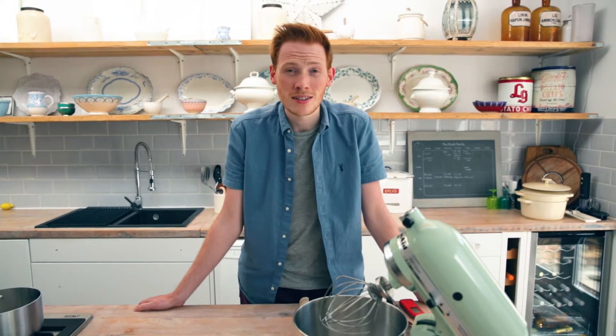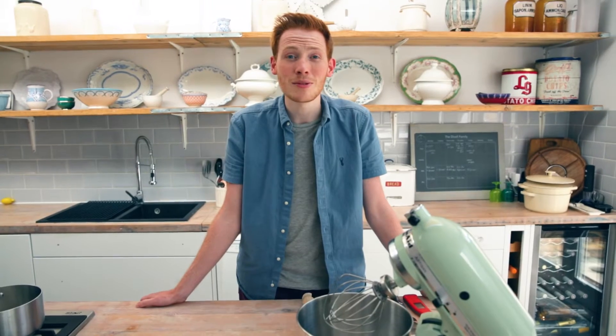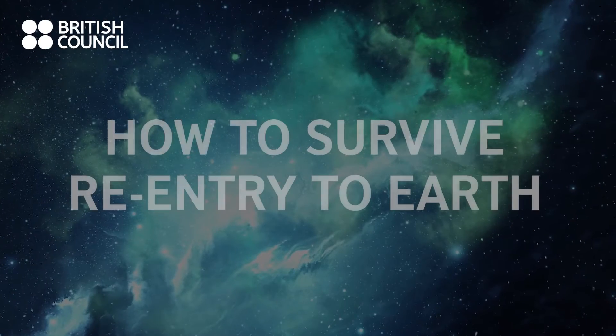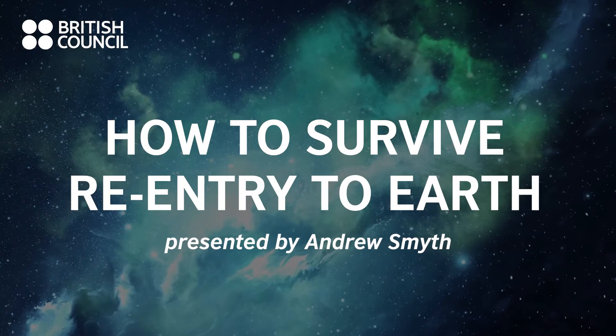How on earth do we engineer something to protect them from all that heat? Today I'm going to be looking at that through the medium of baking. But first of all, what is re-entry?